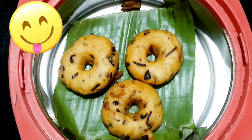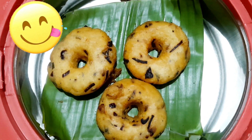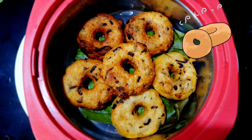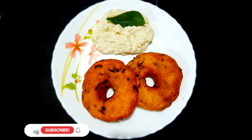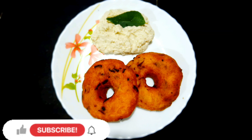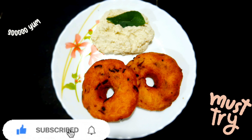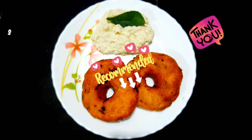Let's do it again. We are ready to put it in. Let's try it. Please like and share with your friends and family. Please don't forget to subscribe to our channel.